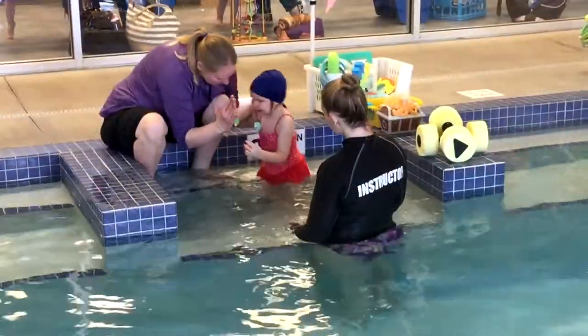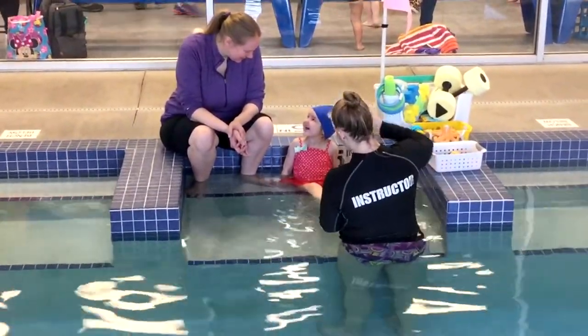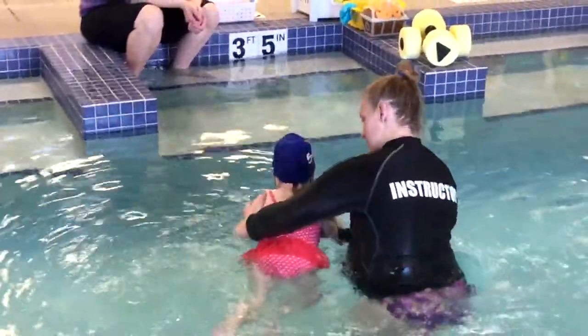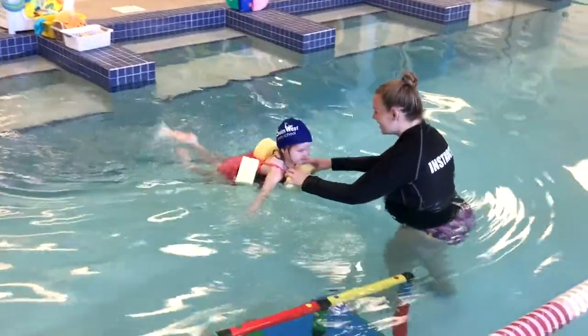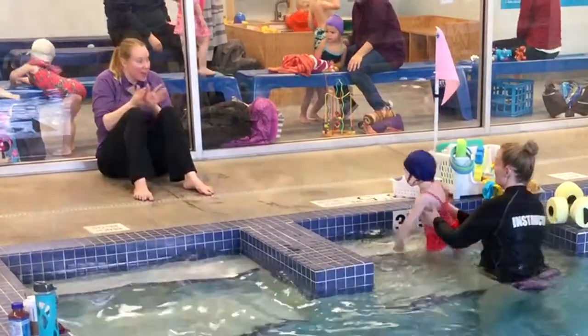Our little Snapper level is designed for swimmers who still may need a parent close by for comfort. This level focuses on water exploration and gaining comfort with an instructor. We work on assisted back floats, breath control, kicking with barbells, and falling in and rolling over. As the swimmer's comfort grows, the parent transitions away from the class.